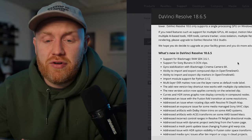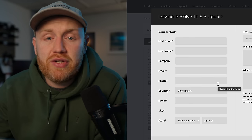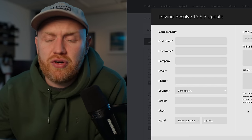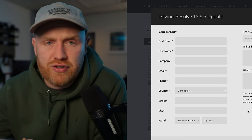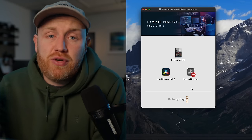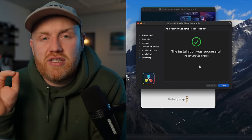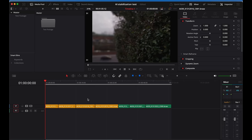If you've done an update for Resolve before, this one is no different. If not, you just click your operating system, register, and then download. Make sure you select Studio or Free Version, matching whichever DaVinci Resolve you are using. Once that's downloaded, it's pretty straightforward — just press next and keep going through, and eventually you will see the installation was successful. I've created a new project just to run this test and loaded in my test footage from the Cinema Camera 6K.